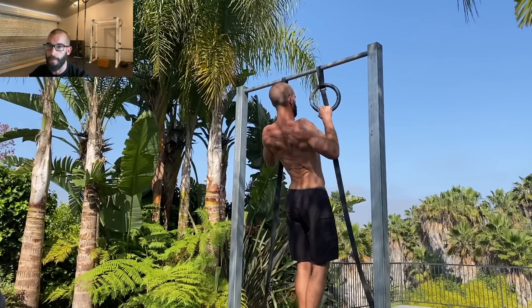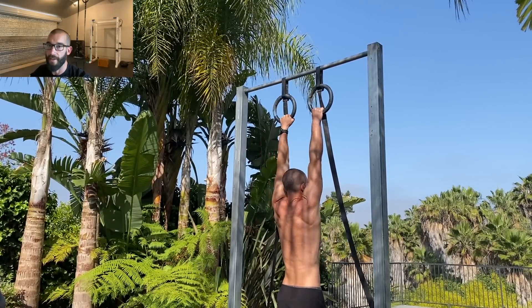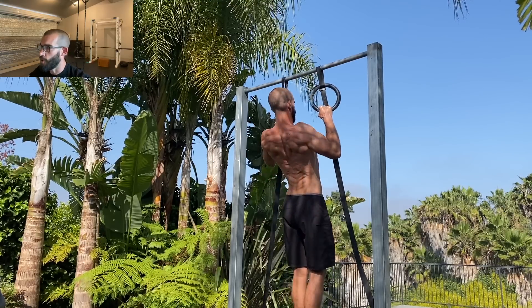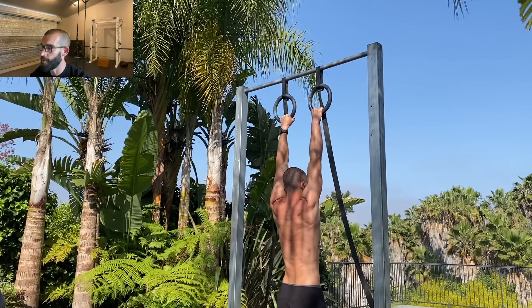Getting that first pull-up can be a puzzle for many people. So if you've been struggling with pull-ups or you haven't unlocked the pull-up yet, don't worry because I'm going to give you a simple solution and a free program to help you out.